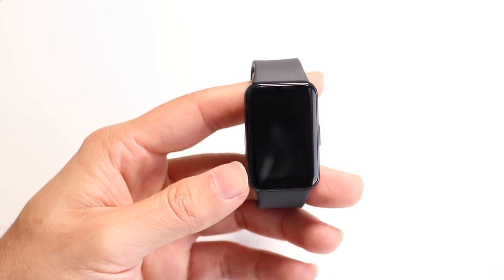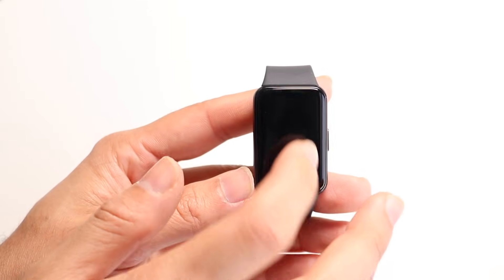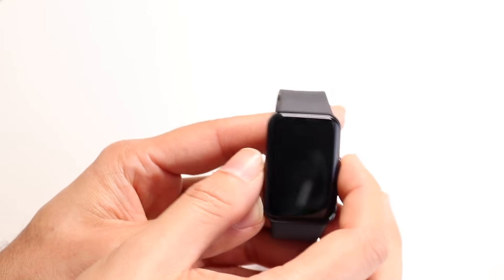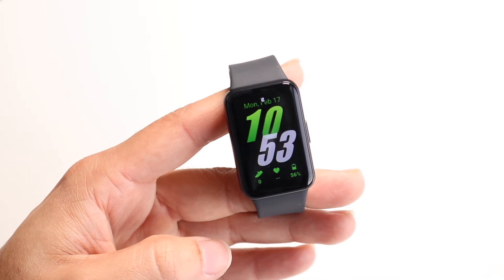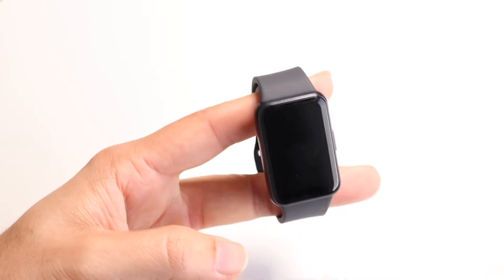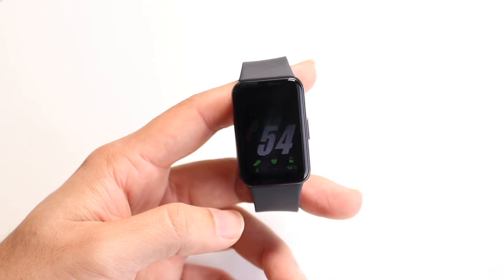Starting off, on the front side you have your display. It's a pretty basic display. You can usually turn it on by clicking on it, or you can click on the button to turn it on, or you can look away and then look at it again and it will automatically turn on. You can also click on the side button to turn it on.